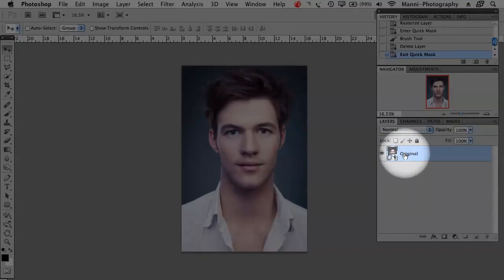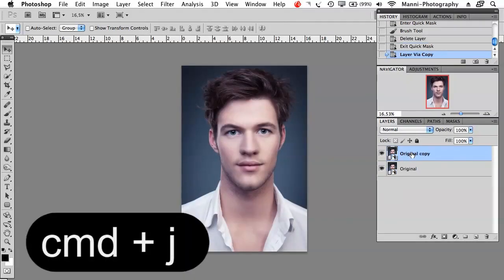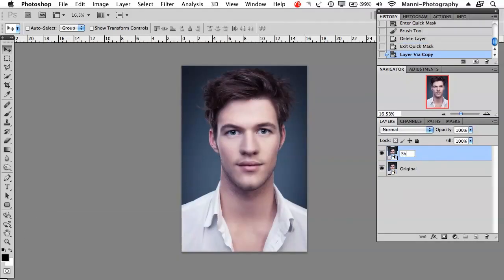I've already got my original layer and now I'm going to duplicate that original layer, make a new layer, double click on here, rename that to 'shirt', and also right click to make it rasterized so it's a very normal layer.